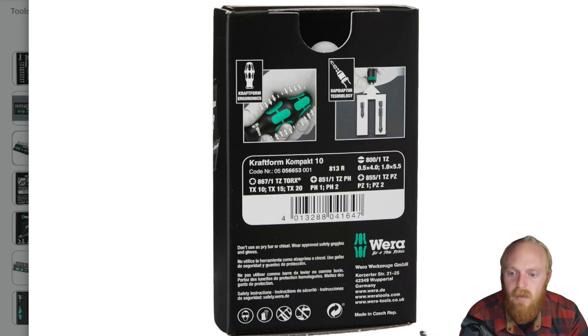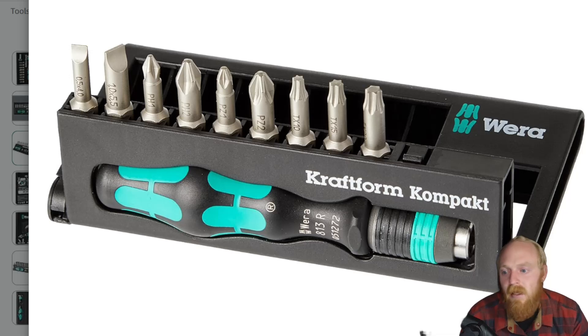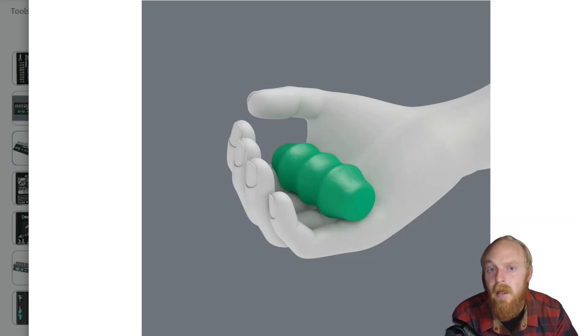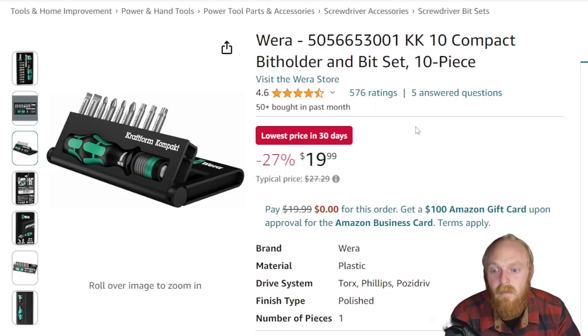It's definitely a nice little set, especially for $20 — whether you're getting it for yourself or somebody else, it's guaranteed to get some use. I don't think you're going to find very many people that aren't pleased with it. Keep in mind, this is not a full-size driver; it is a compact, miniature little driver, but you're getting full-size bits, not precision bits. At 4.6 stars and 576 ratings at $20, I think it's a fantastic option.